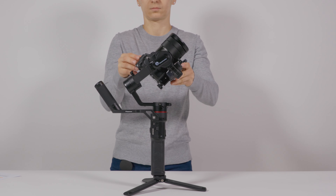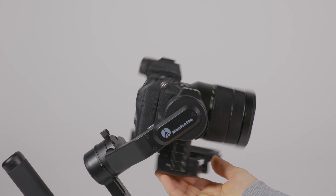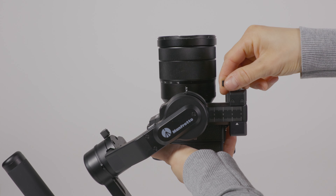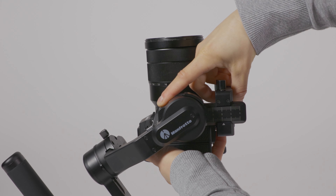Unlock the tilt axis and face the lens upwards. Carefully let go of the camera and observe the drop direction. To compensate for the drop, loosen the tilt axis adjustment lever and adjust the axis arm until the camera stays level.